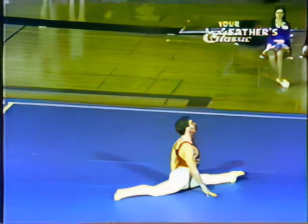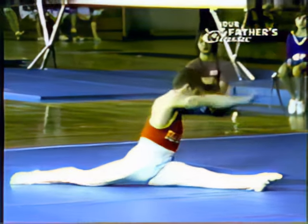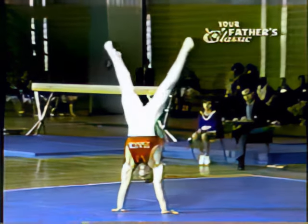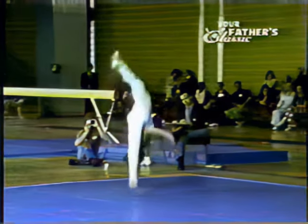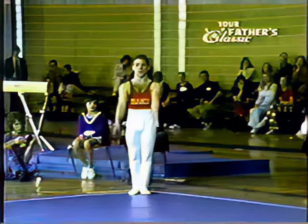Now watch this length. A full twist into a split. That's almost painful to watch. And now a movement of strength, which is important. Notice that he's showing flexibility as well as tumbling, which is very important.